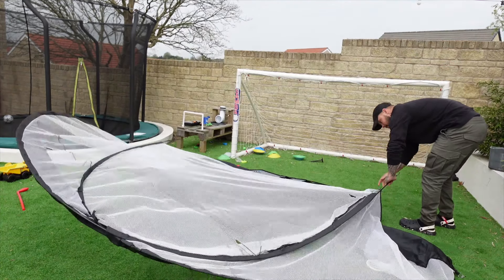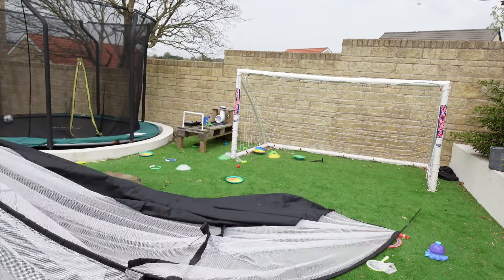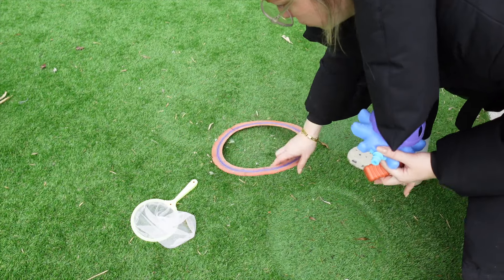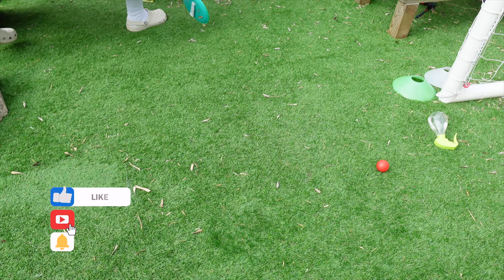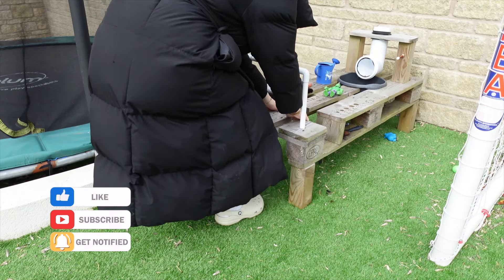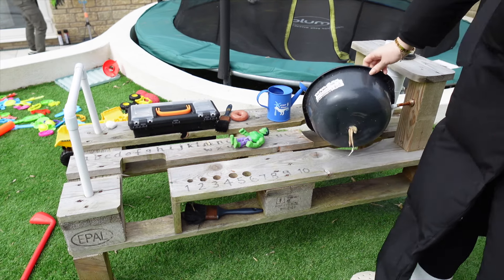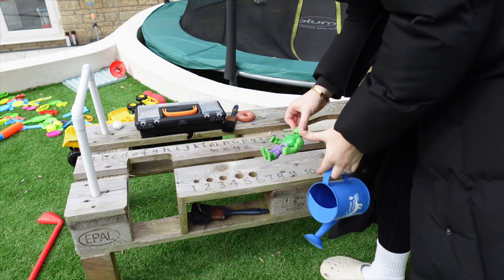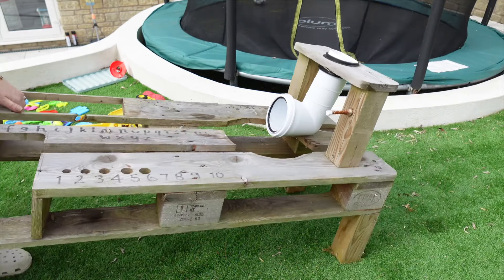Toys and just mess — this huge golf net that I finally convinced him to get rid of because it's falling apart. Just general stuff all over the floor that the boys have been dropping. Also Cooper's beloved activity table that his dad made for him a couple of summers ago needs to go. It's gone a bit rotten and a bit gross, and it's time to say goodbye to it unfortunately.